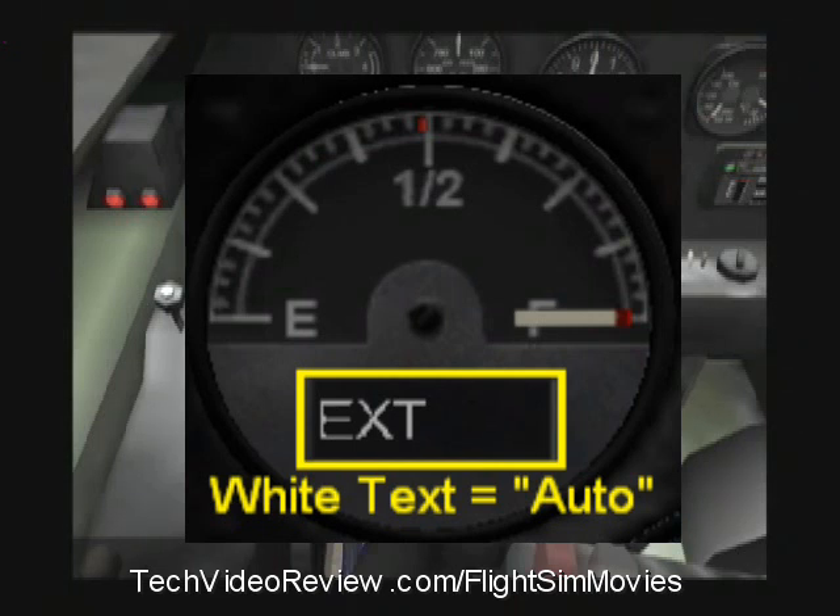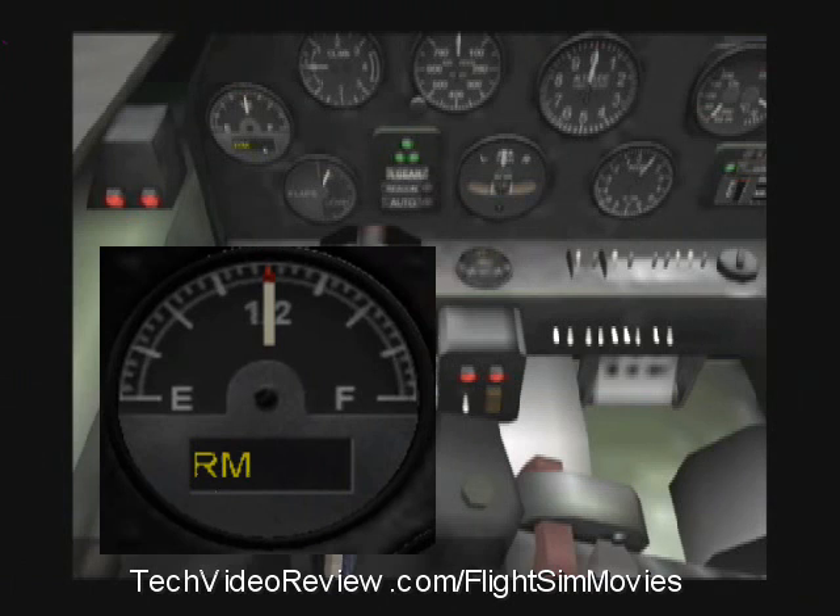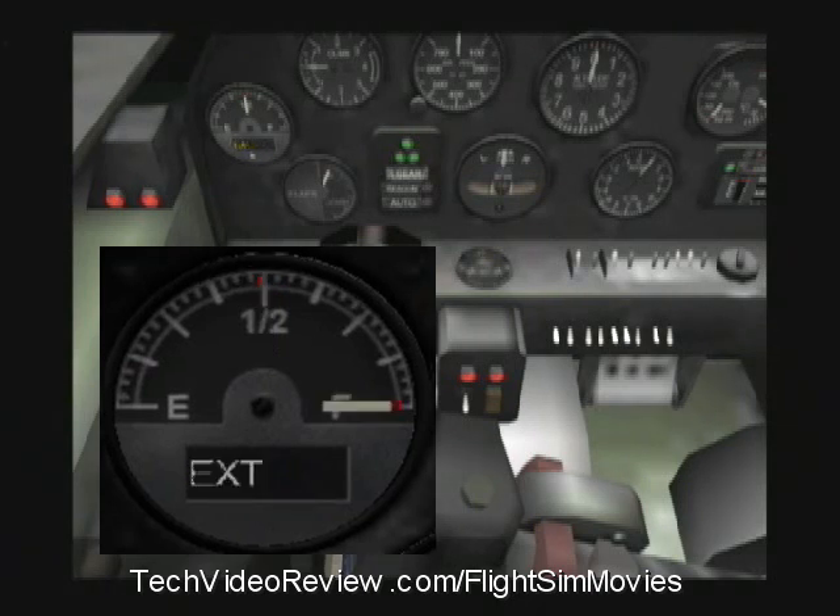If I don't have it on white like that, all fuel will permanently be drawn from the left main tank until it goes empty, at which point our engines will shut off. Or all fuel will be drawn permanently from the right main tank until it's empty, at which point our engines will shut off. If I keep selecting the fuel until everything turns white, then the computer will automatically switch tanks to balance the weight, and that is a really good thing.